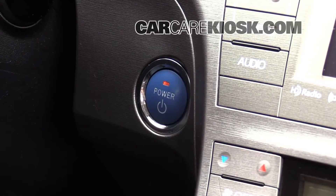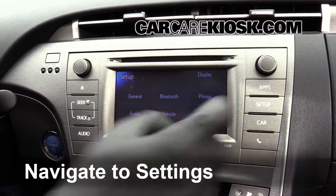Turn the vehicle to the on position. Navigate to the Bluetooth sync menu.